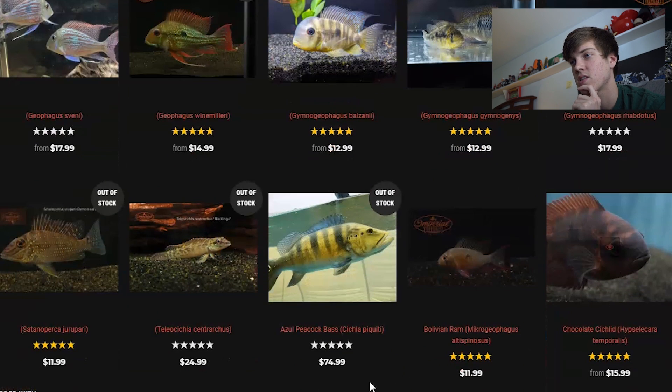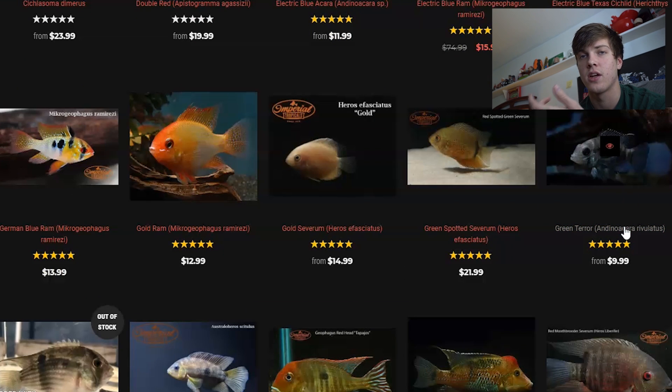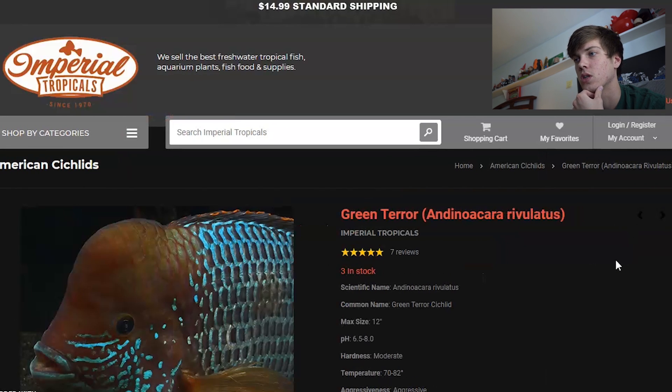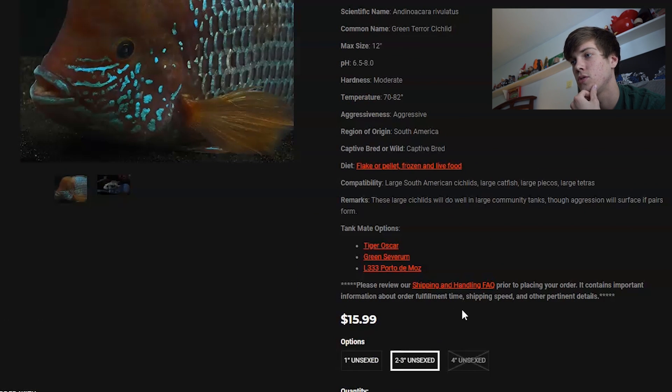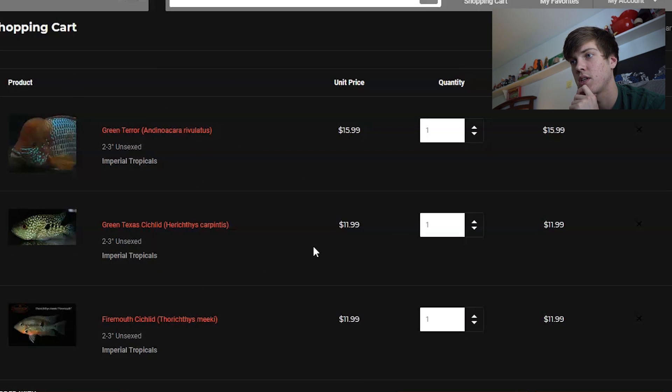And now the last fish we're going to be getting is — where is it — the Green Terror Cichlid. You may notice, if you watched my dream pets video, that all three of these fish were listed in that. They do have two to three inch, so we're going to add that to cart. Now heading over to the cart — these are the three fish we're getting: the Green Terror, the Green Texas, and the Firemouth.